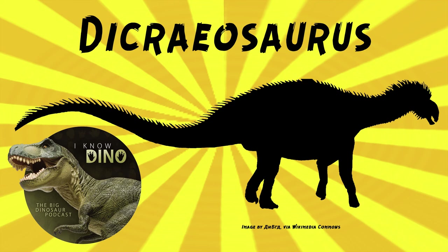Dicreosaurus is kind of in between the two — it's got the spines on its neck, sort of like a Kentrosaurus, but it's a sauropod, and not as big as Giraffatitan.